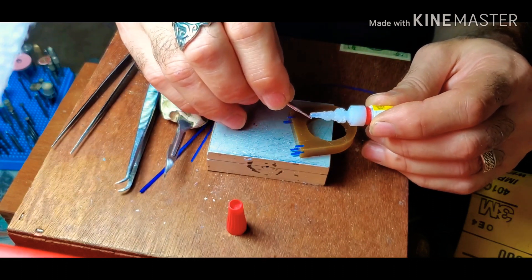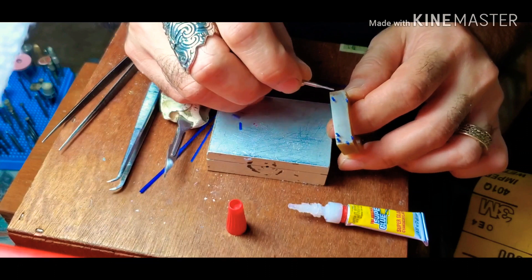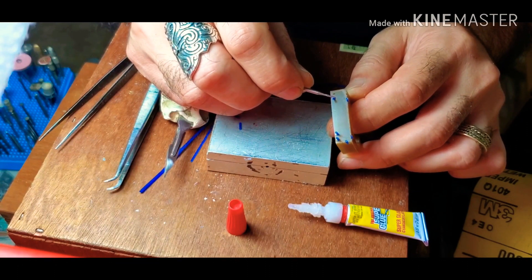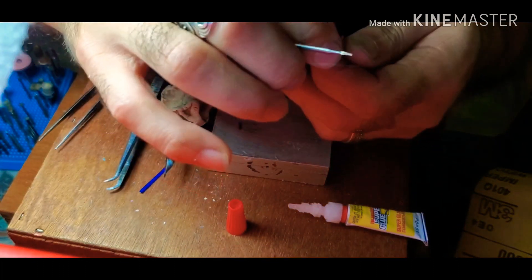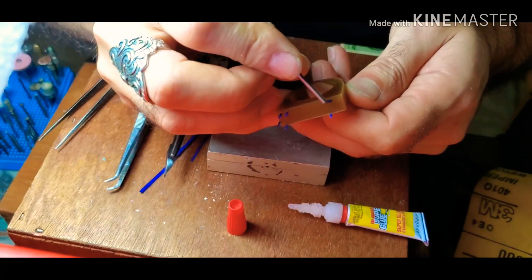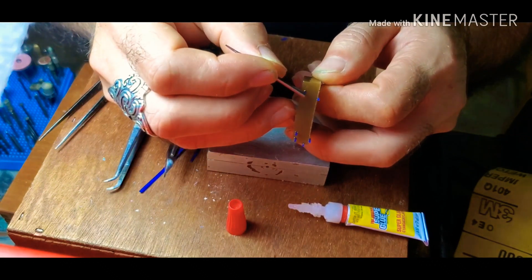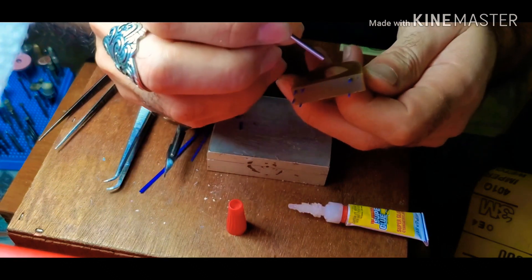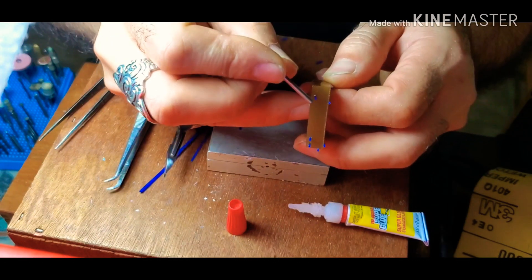I get a little bit more and apply it to this one here sitting on top. Make sure it's straight. This is not easy work — this is very tedious work. You have to have lots of patience to get this right.